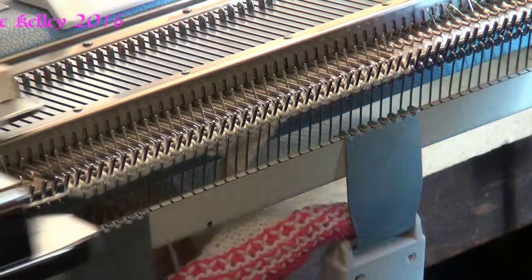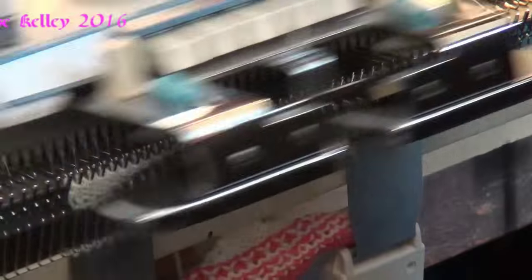Knit three rows without shaping. One, two, three.